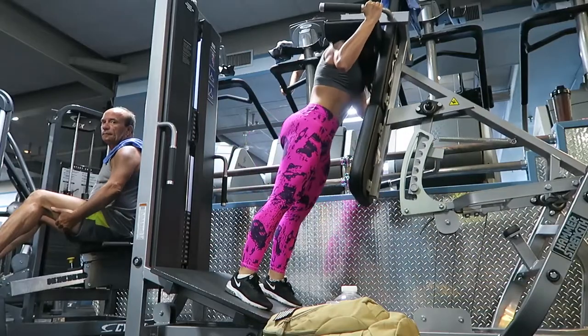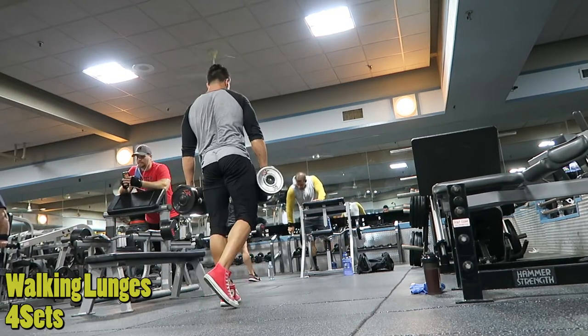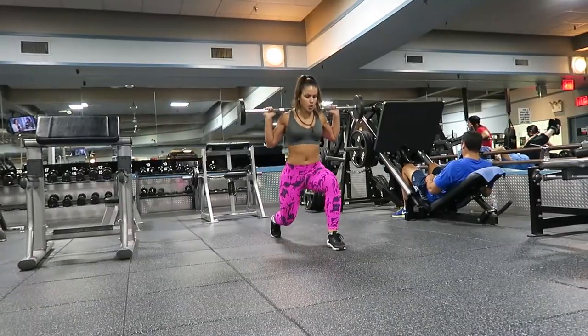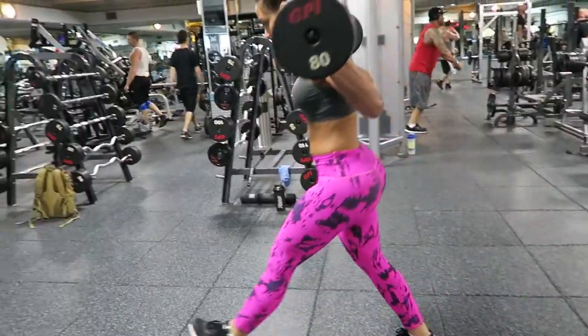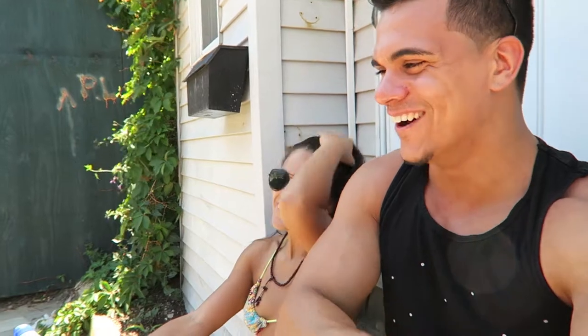Then we did walking lunges. It's mainly glutes and quads — depends how you do it. I come up every single lunge and squeeze at the top, then keep going. Main thing when you do lunges: do not let your knee hit the floor — it hurts and it's not good at all. Keep the tension on the legs, squeeze at the top, and don't let the knee touch the floor.